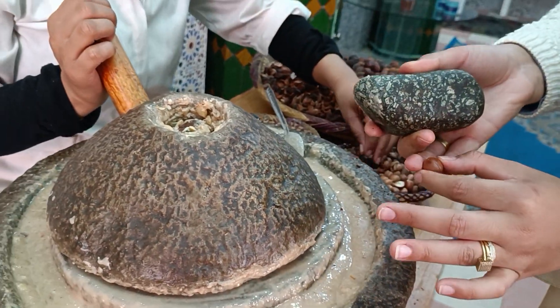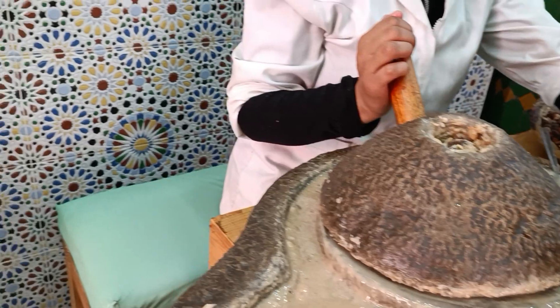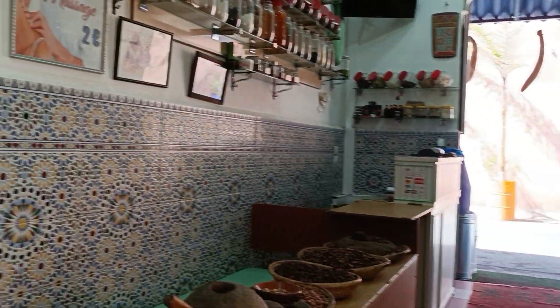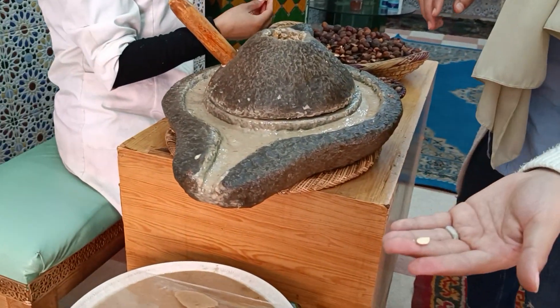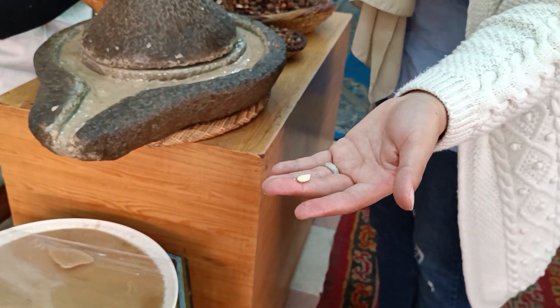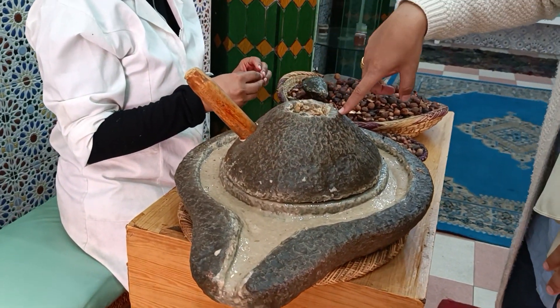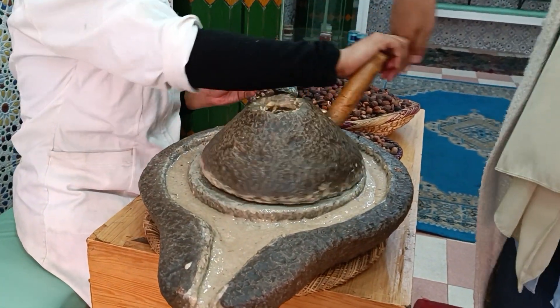The stone is from the river. This is the stone from the river. Today in 2023, I'm here in Marrakesh. You see this is the Argan almond. For the cosmetic oil, we put the almond directly in this millstone — we turn it to grind and get this paste.